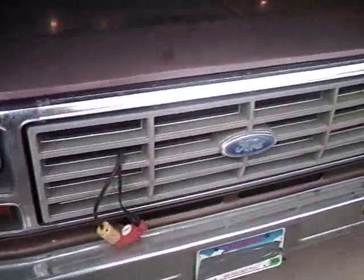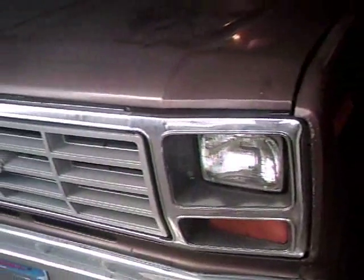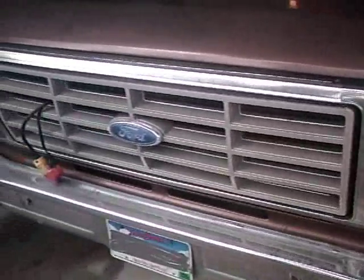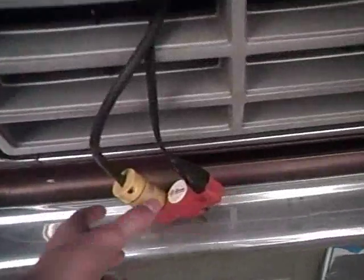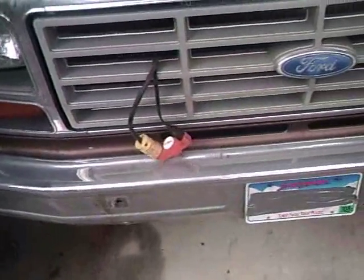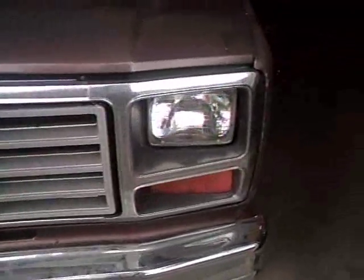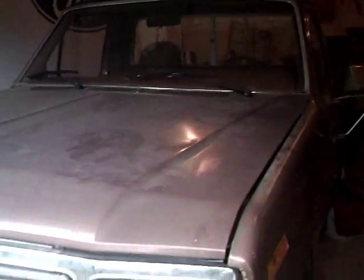This thing's seen mud and pulled people out. It's got the same engine as mine — 300 six, 4.9 block with a heater core plug. Well, when my dad gets his new truck, this thing's gonna be in pieces, but don't worry, we'll put her back together.